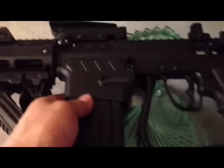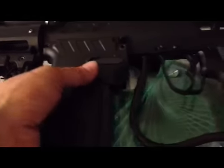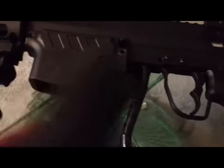On the other side of the gun, with one hand holding the gun, you have to try to hit the mag release with your other hand, which is underneath there. So it's kind of awkward, but you can hit it and get the mag out.